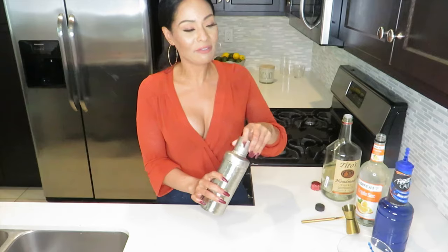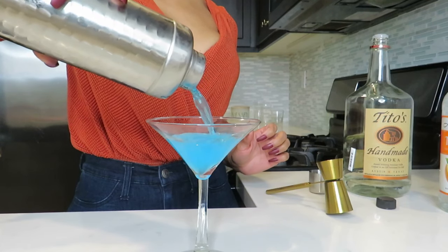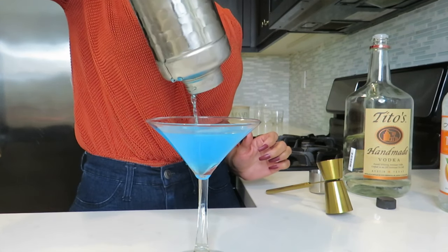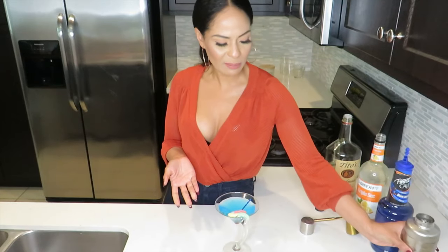That's what it's all about — sip, laugh, and love with Lena, y'all. This is really, really cold, so now I'm just going to go ahead and pour it into our special martini glass.